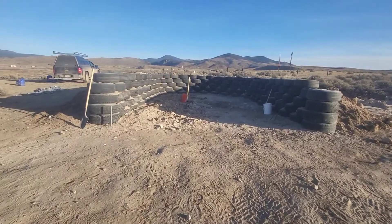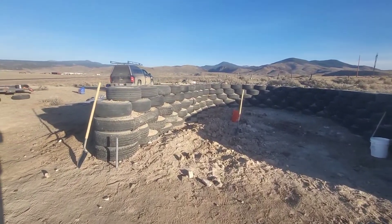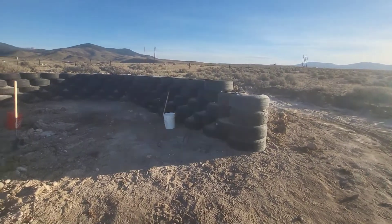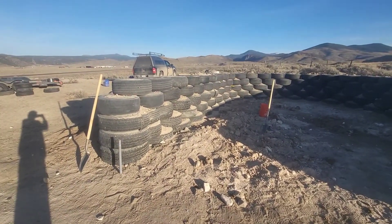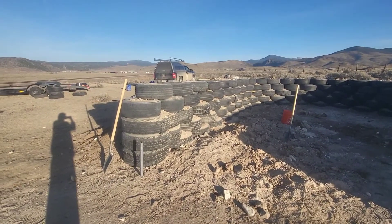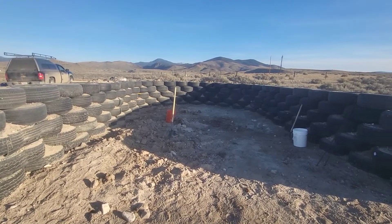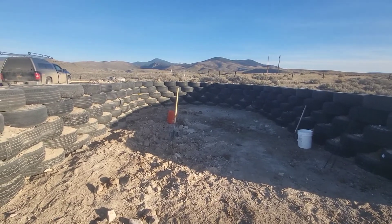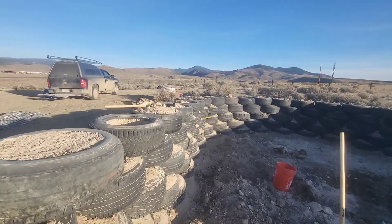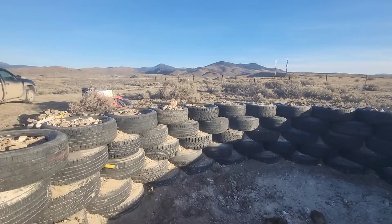I'll have another helper coming out today to help pound tires. Hopefully we can get this fifth course pretty much all pounded. I am about three tires short — maybe a full tire and a half tire there and another half tire over here. But hopefully we can get this whole fifth course pounded. I don't know how much I'll be filming today — it's not really anything exciting, it's just going to be pounding all these tires.